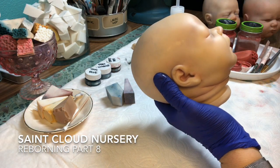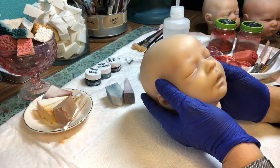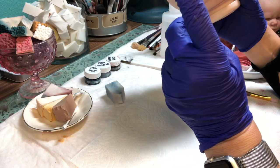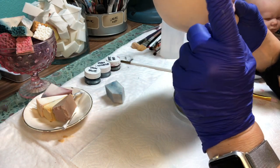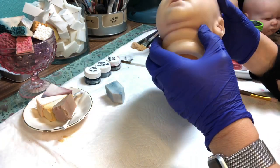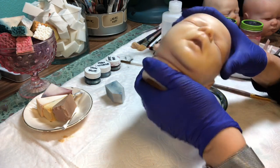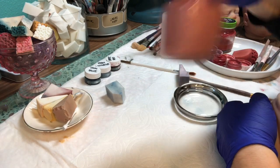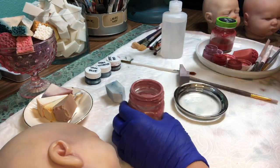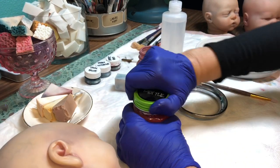I like to mix them and play with them and see how they work together. It's still fun after doing this many babies, and I'm still learning and experimenting — I think everybody should. So we've done flesh, a little yellow, some veining, blue modeling, and we creased this baby with the bountiful baby creasing color — that kind of wine purple. Now I'm going to put some red on this baby.